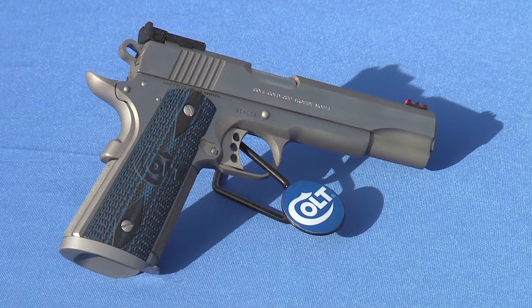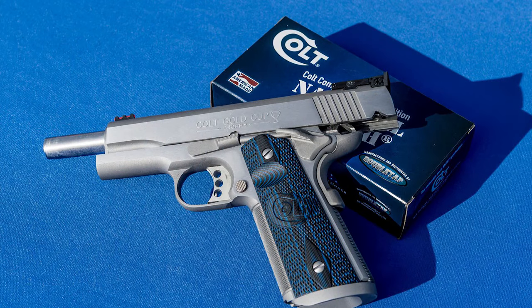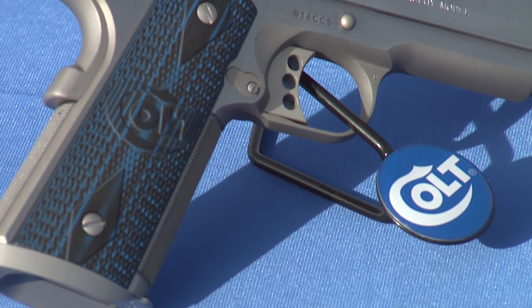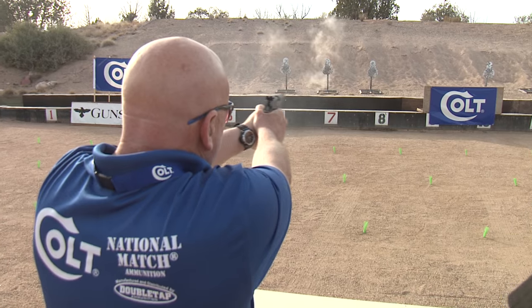This pistol has so many exciting features, it's hard for me to list them all, but I'm going to try. The first feature on the new Gold Cup Trophy is the Sirius 70 ignition system, a wide target trigger, a national match stainless steel barrel, and fully adjustable Bomarch-style rear sights. It also features an integrated magwell and 25 lines-per-inch checkering. The Gold Cup Trophy comes in both 9mm and .45 ACP.